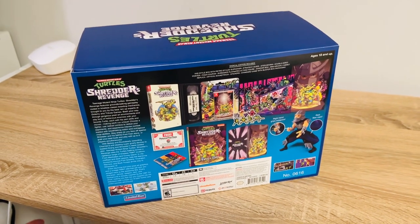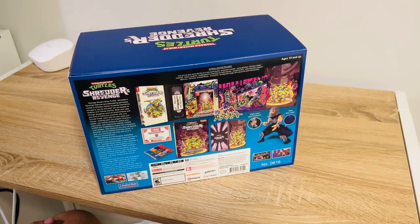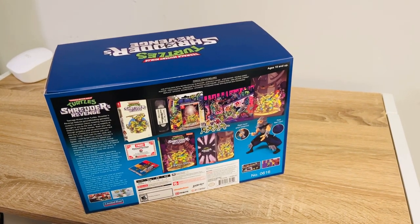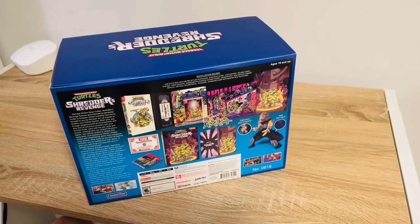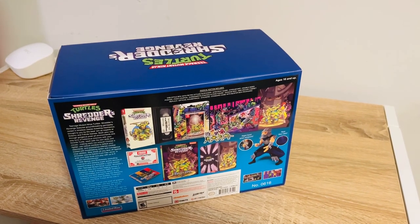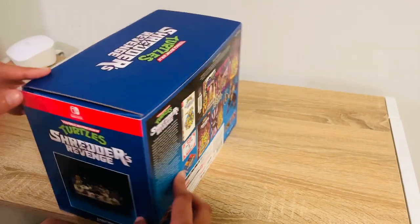For those of you who have not played Shredder's Revenge — I know it's been out for a while, but I know some of you may have been holdouts — this game is the ultimate love letter to the old Ninja Turtle games of the late 80s through the early 90s. It definitely has a lot of the vibes, a lot of the DNA of the old arcade games, the old SNES, Genesis, and to a lesser extent the NES games. It's definitely drawing from that '87 animated series. It's a fantastic game.